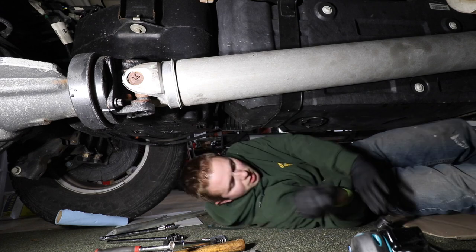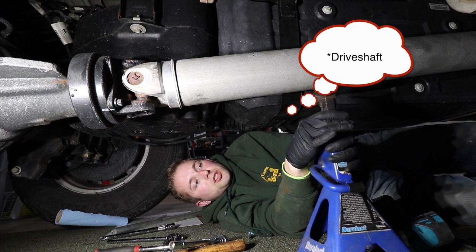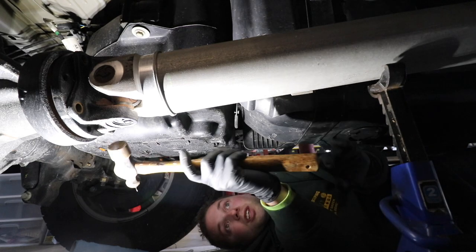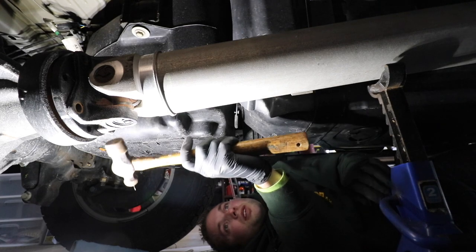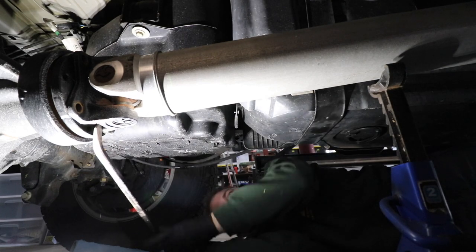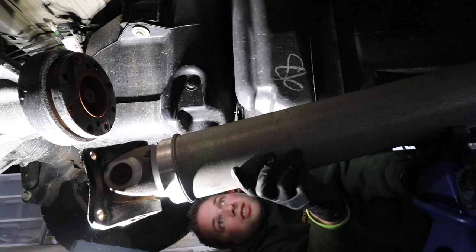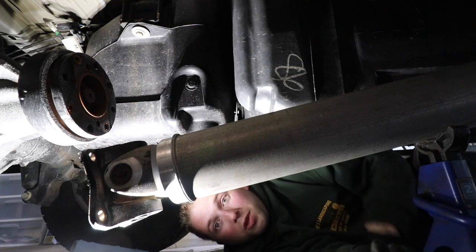Now take your jack stand and place it underneath the axle in the back, so when the driveshaft drops the jack stand will catch it. Remove the rest of the fasteners. The driveshaft is now supported. I tapped it but it wasn't breaking apart due to corrosion or paint from the factory, so I used a pry bar to break it free. Now it's supported by the jack stand — lower it down. That was the hard part. Now we can go up front by the transfer case and pull the driveshaft out.